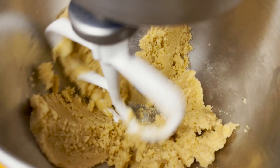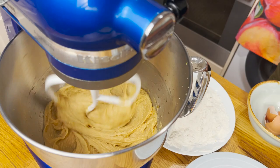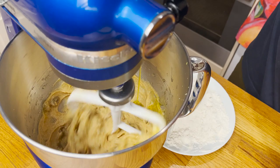At that point add one egg and let it mix until it fully integrates, then add the second egg. When you have a really nice, soft and velvety texture, add your vanilla essence and your soaked raisins — all I did to them was leave them for three hours in some cold water.